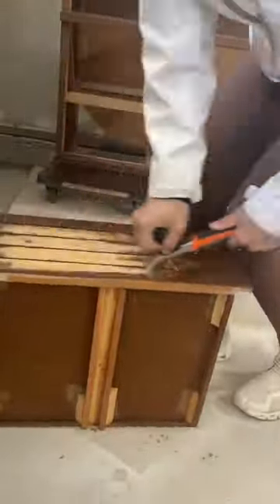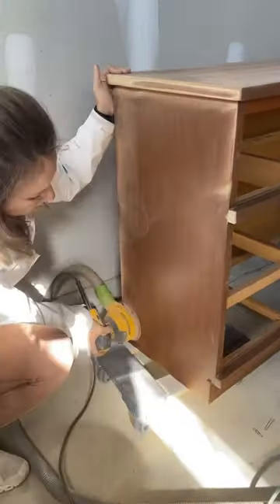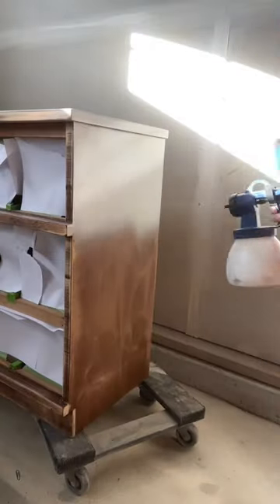I started by scraping off the old finish and sanding down the drawers. I then moved on to the body of the dresser where I scuff sanded it with 220 grit sandpaper, getting it ready to spray on my primer.